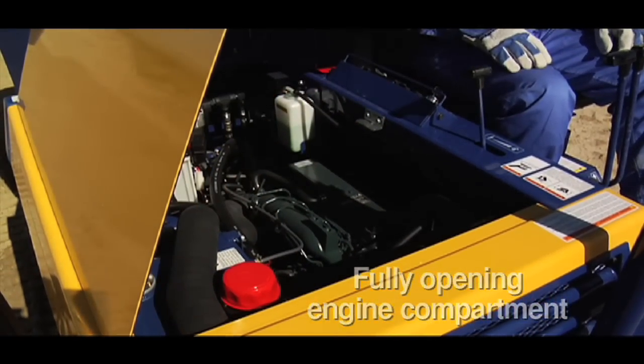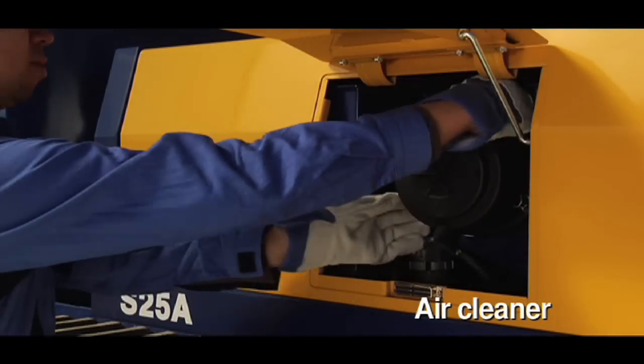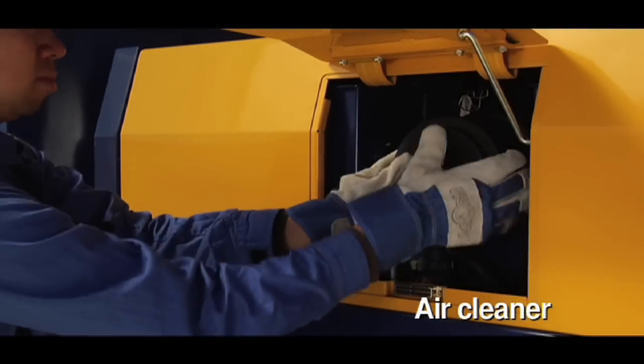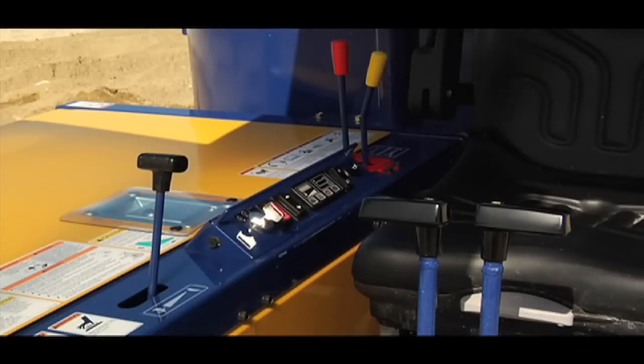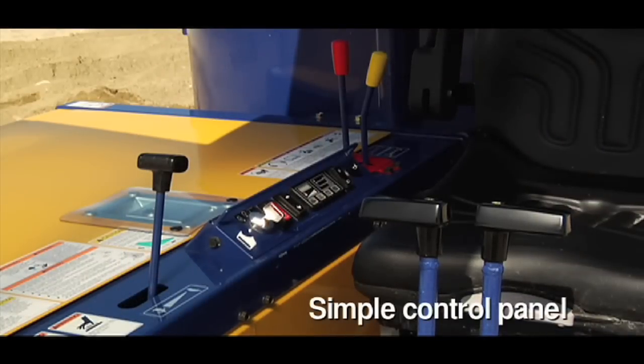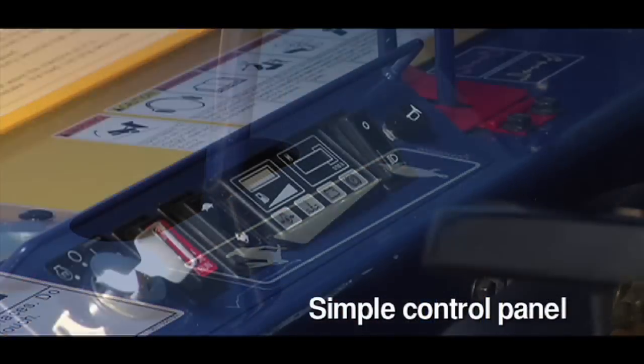Kanycom constantly strives to reduce our impact on the environment with low ground pressure tracks and the most modern low-emission engines. The S25A rubber track carrier offers state-of-the-art performance to increase productivity with low maintenance costs, all to improve your bottom line.